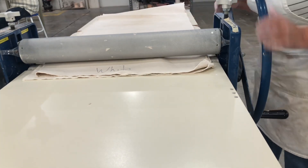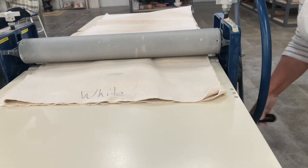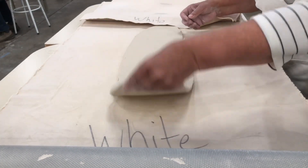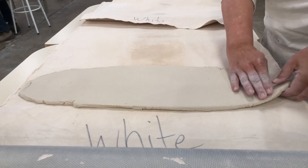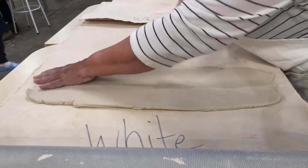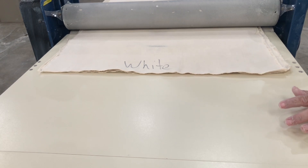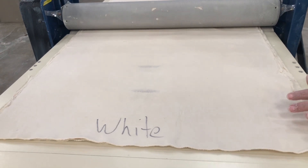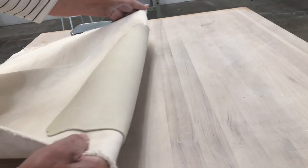Starting off by rolling out a slab on a slab roller — you take your clay, put it between two pieces of canvas, and compress it gradually. It comes out in different shapes and you can turn it to get the shape you'd like. I want a big, wide, super thin piece of clay, so I'm trimming off the ends so it doesn't squish beyond the canvas. This is porcelain clay, and I'm trying to get it to about an eighth of an inch thick — thin enough that you can see light through it.